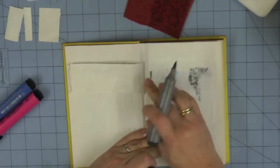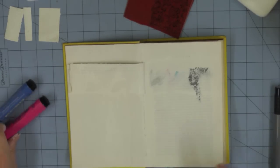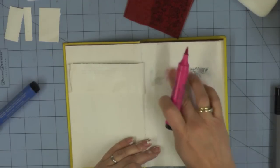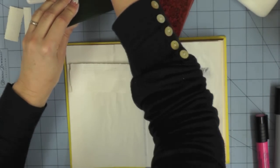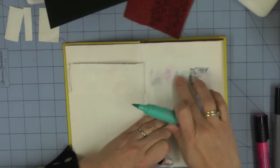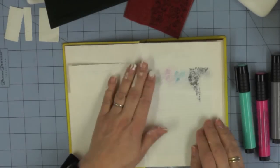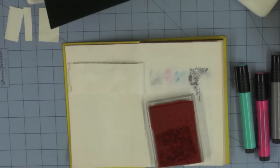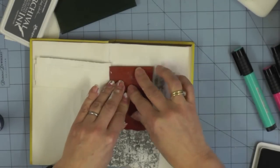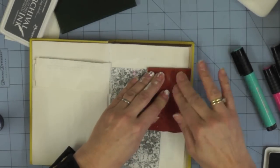I'm going to use my lace stamp — this is a background stamp from Rubber Dance — and stamp it over my entire page. Just switching that blue for a lighter blue; it's a little more turquoise but we can still call it powder blue. You can see part of that at the bottom but it won't show once I've stamped the texture all over. Using Watering Can archival ink, I'm going to stamp that lace stamp all over the two main pages.